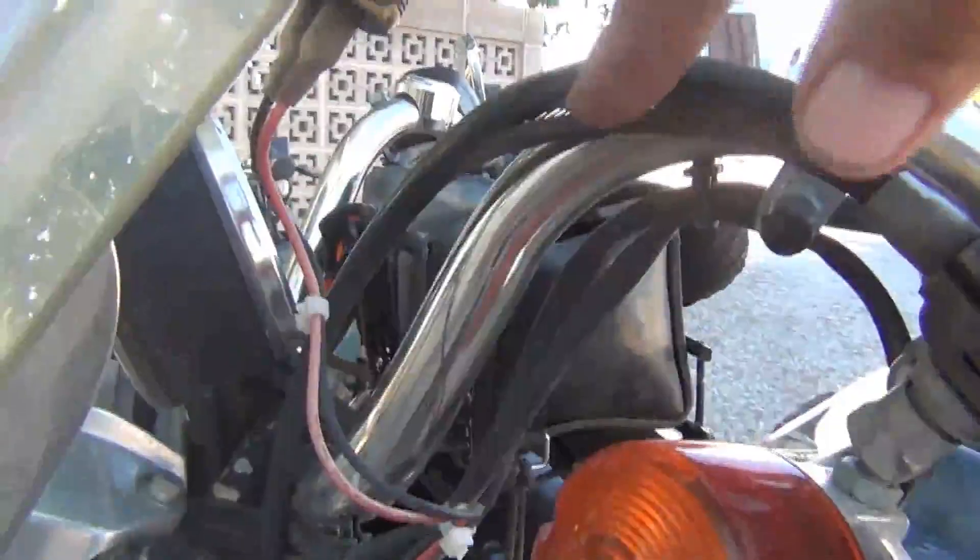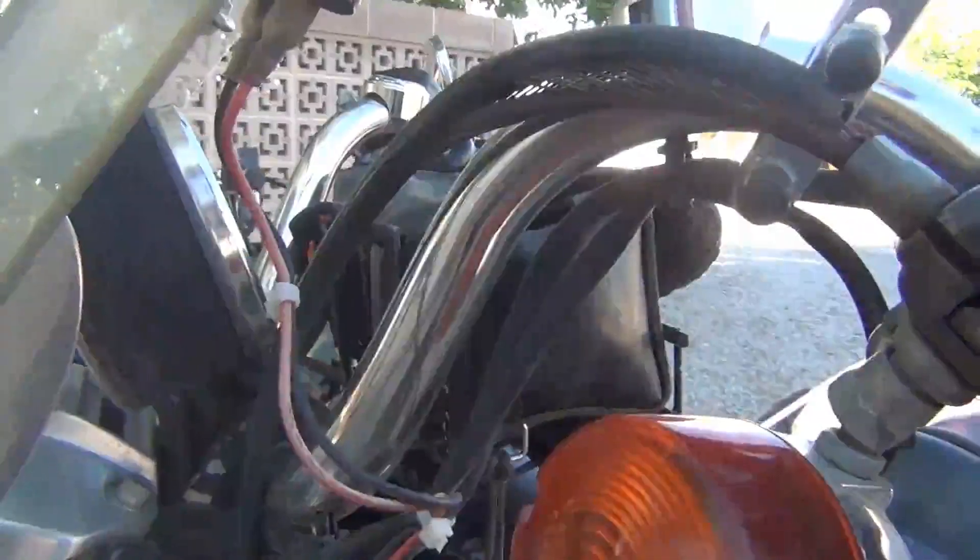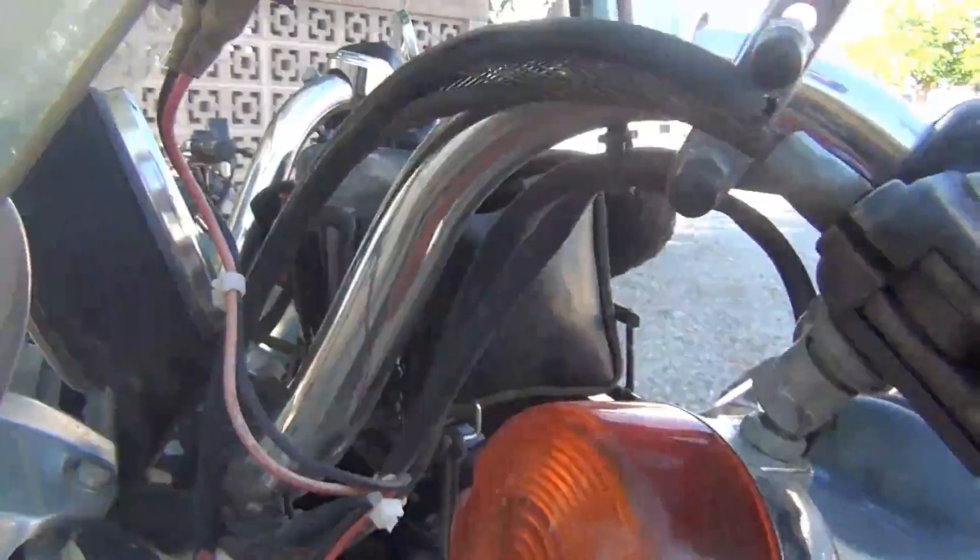This is totally separated right here. Watch when I pull in the clutch. Look at that. Have you ever seen anything like that? Hi, welcome to Dave's Corner of the World. Have a great day.